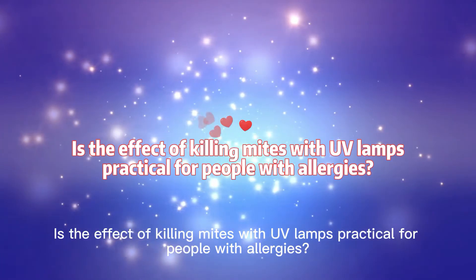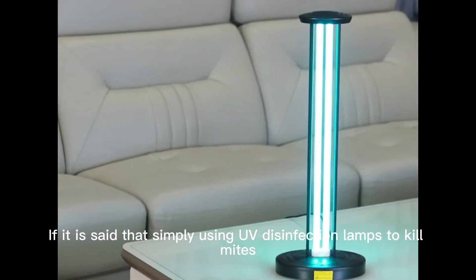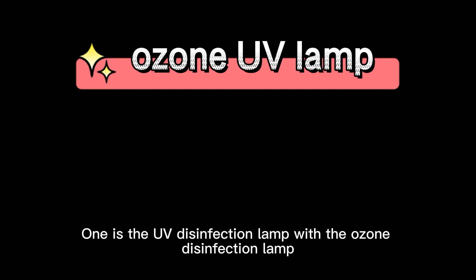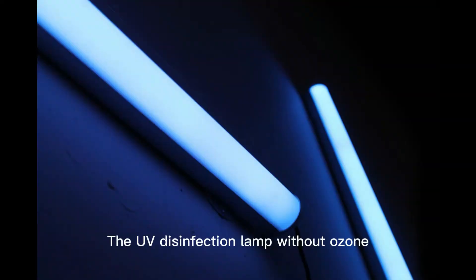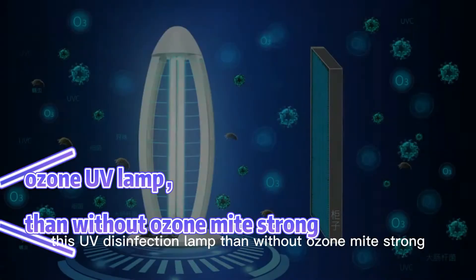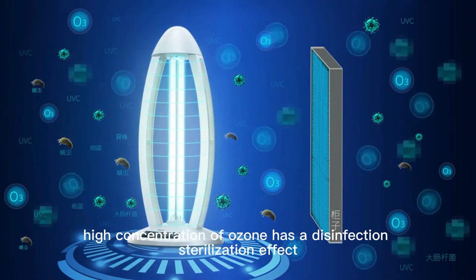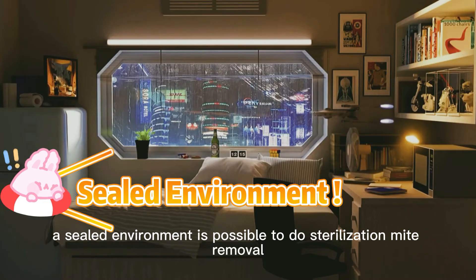Is using UV lamps to kill mites practical for people with allergies? When using UV disinfection lamps to kill mites, it can be divided into two cases. One is the UV disinfection lamp with ozone, and one is without ozone. The UV disinfection lamp without ozone may not be ideal for mite removal. With ozone, the mite removal effect is stronger. In a particular case — a sealed environment — the high concentration of ozone has a disinfection and sterilization effect, making it possible to achieve thorough mite removal.